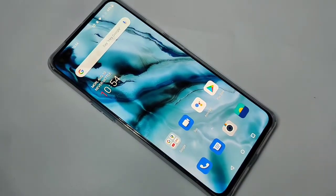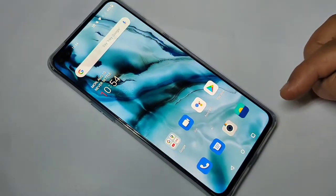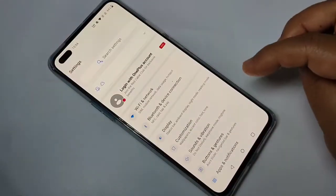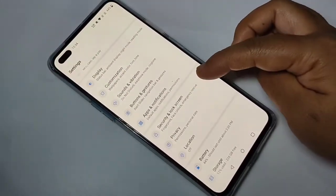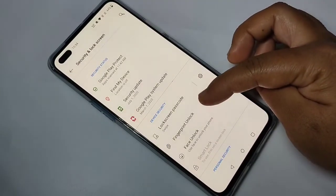Here you can see there is no password — just swipe up and it will unlock the device. I will show you how to set up fingerprint lock. For this, go to Settings, then tap on Security and Lock Screen, then tap on Fingerprint and Lock.